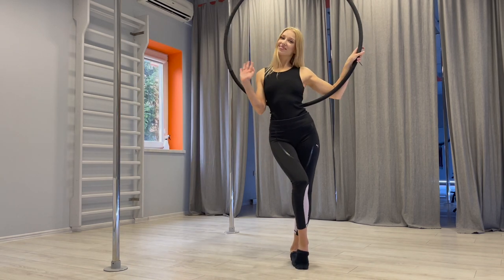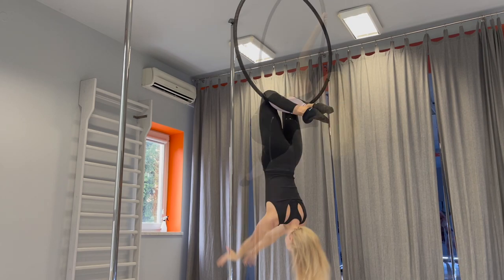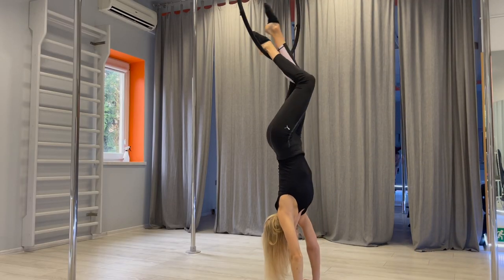Hey, let's learn some mounts on the hoop! There are going to be 12 options on how to move on the hoop. We will start from beginner options and continue to more advanced.